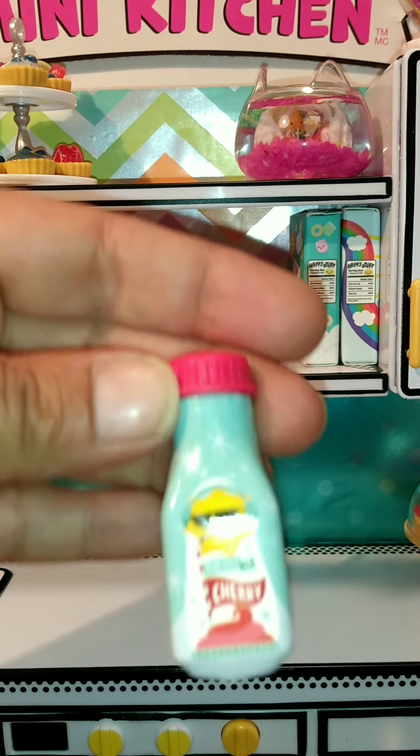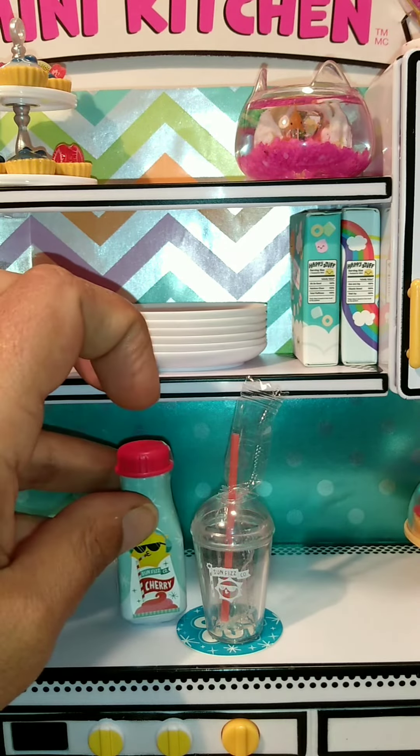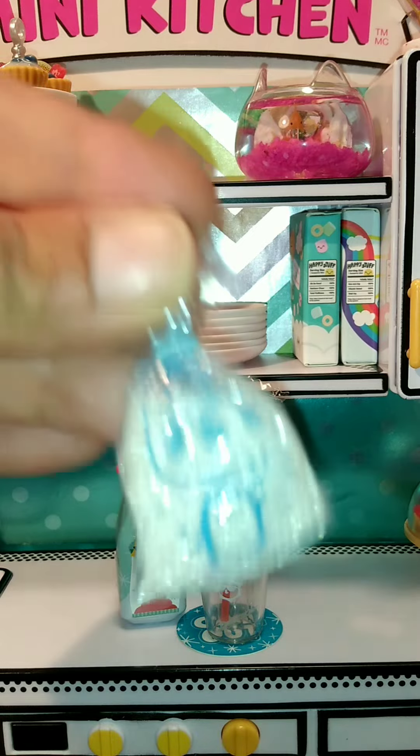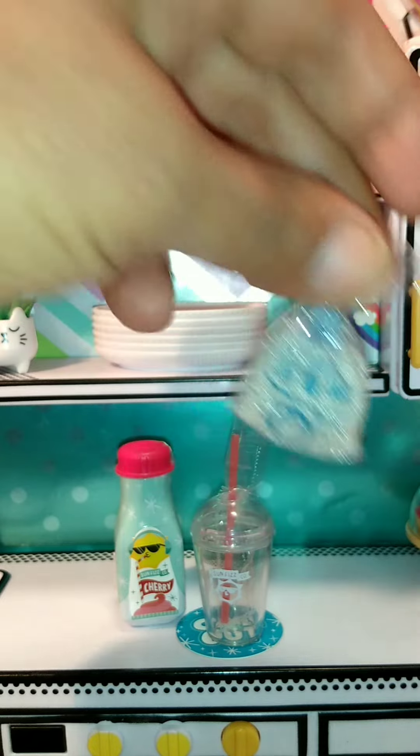And then Cherry Resin. Ooh, that's so cute. This is one I'm definitely going to make according to the directions. And then this is what I heard in the package — this is the little crushed ice. Oh, so adorable.